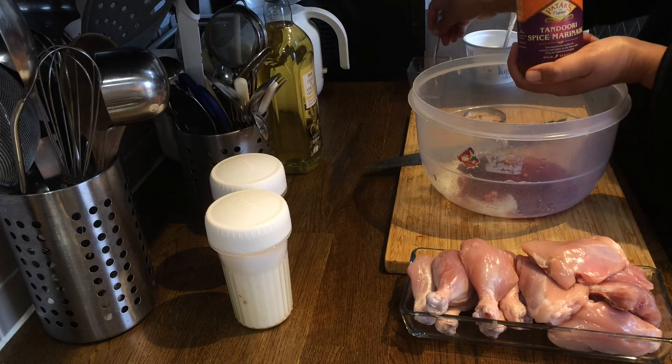We are just making slits in the chicken pieces. This recipe is perfect for a whole chicken, but we've decided to take six pieces of chicken thighs and six pieces of chicken leg. The slits are really important so that the marinade mixture can go right into the meat. Now we will add the meat into the container with the marinade mixture.